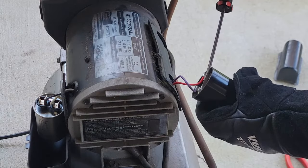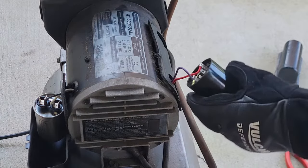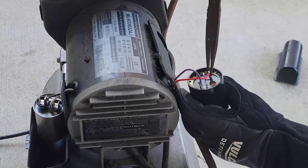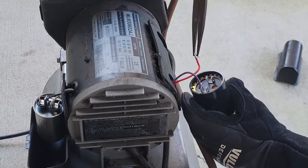When removing a capacitor, make sure the device is unplugged. Short it out across itself just to make sure there's no charge left in it — these things can be dangerous. Then just remove both wires.